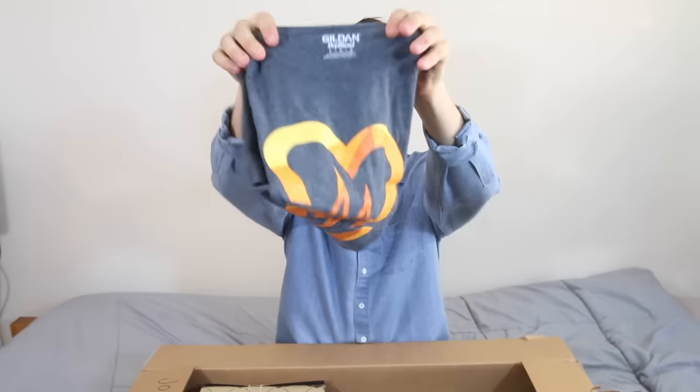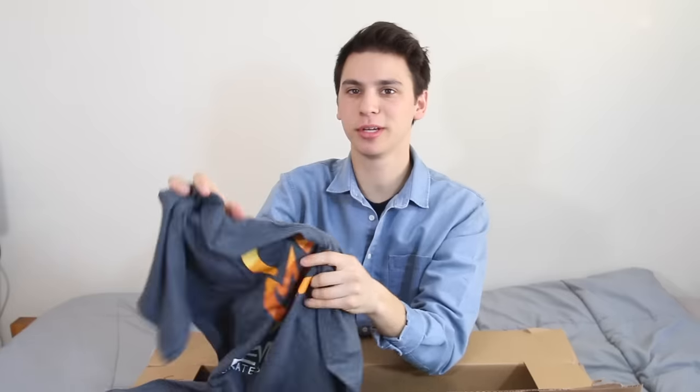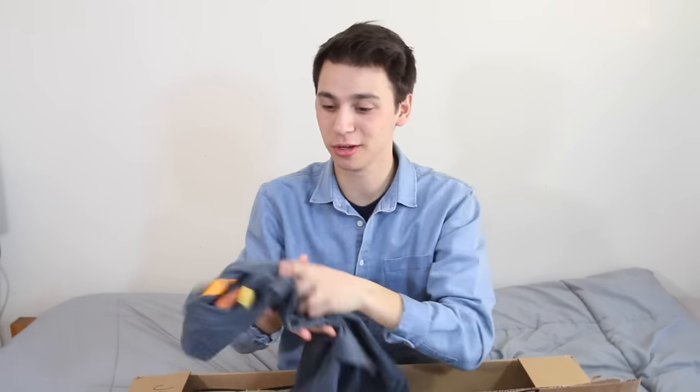And then we have a gray t-shirt. They've definitely changed their aesthetic recently. The newest batch of graphics has been awesome, like my favorite one so far. I hope I get some of Aaron and Doug's pro models because they look so sick. Some popcorn, which I'm surprisingly stoked about. I cannot wait to make this.